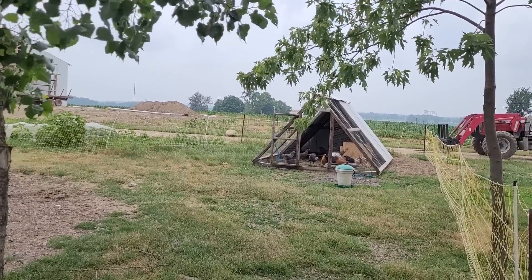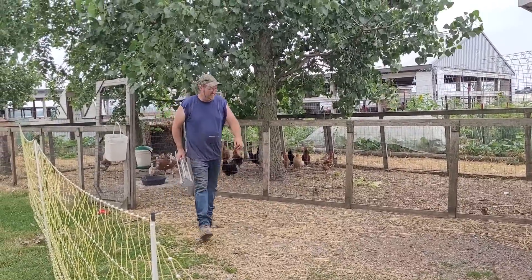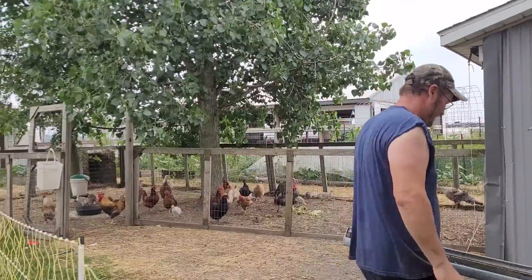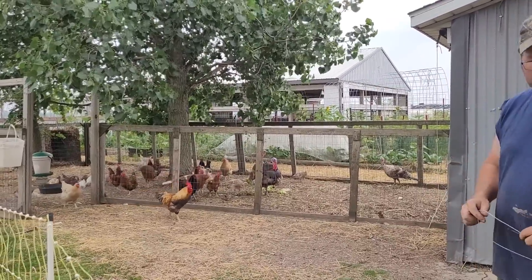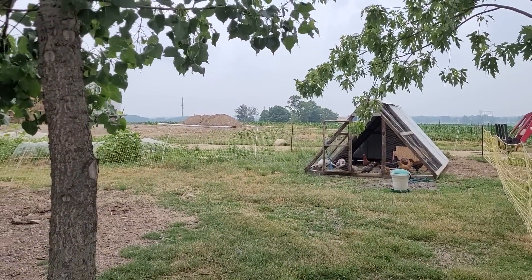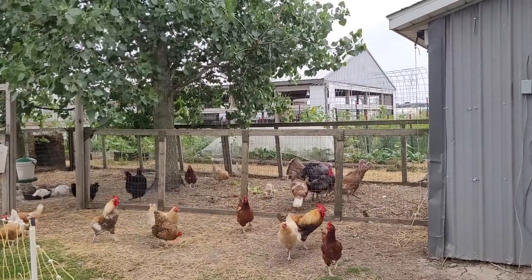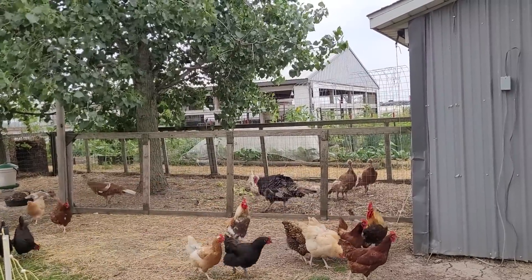They'll follow me. All my baby turkey chicks are in here as well because they kept getting out of the pen they were in and kept wanting to be in here where the mom actually is. So I just let them be since everybody else seems to be okay with them in here. The males are being mean — the females don't care.